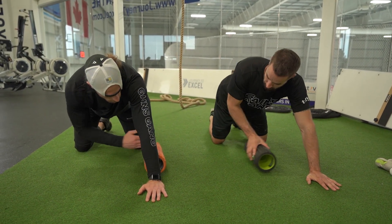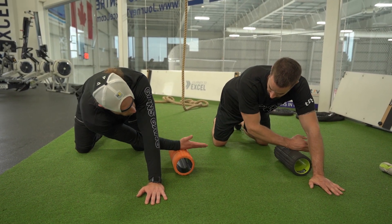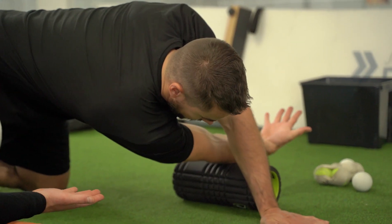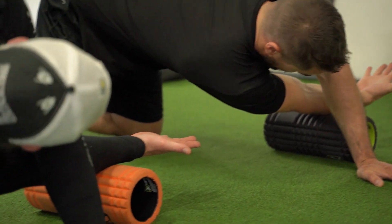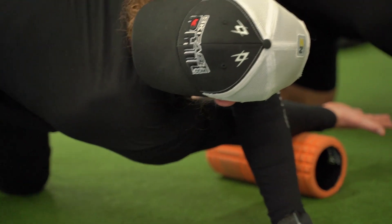We're going to start on our fingertips, right on the tip of our pinky, and then slowly ride up to the tip, just into our forearm, and turn that palm to the sky. From the pinky to the forearm, turning that palm to the sky.